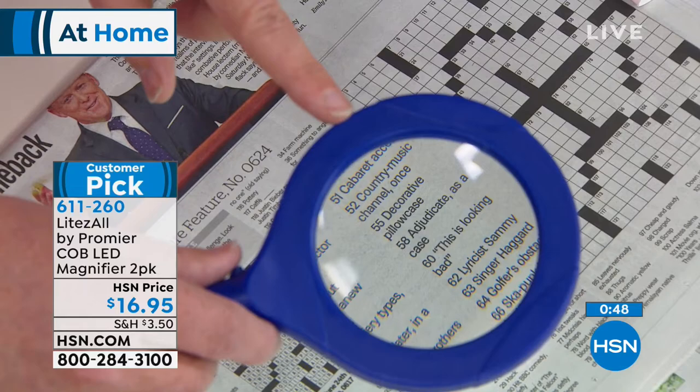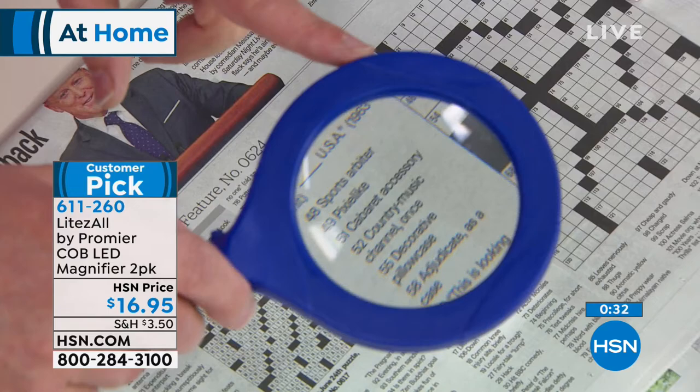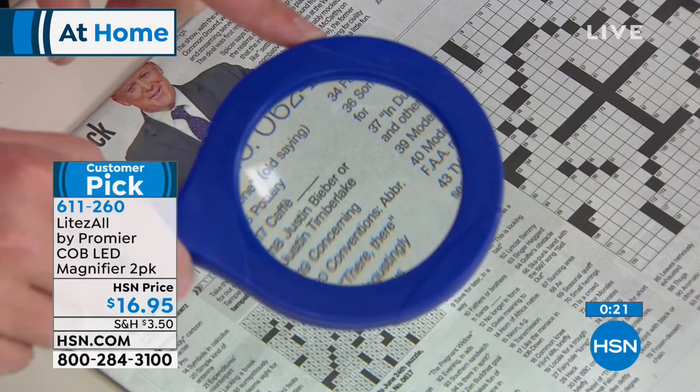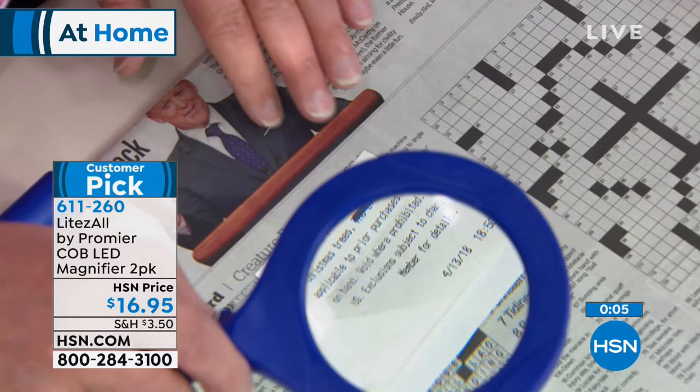Look how beautiful that magnification is, with that LED light built inside. Remember, you're not getting one — you're getting two today, only here at HSN. You can pick the pretty blue or we also have them in black. It's item number 611-260. Remember, you have 30 days. If you're thinking this would be really great for you, go to the web and read the reviews. Just get them home — dial the number on your screen or shop via the app. The next time you look at a receipt and go, 'Oh, I tipped another 20% on top of the 20% that was already in there' — that's always in the small print, never in the large print.